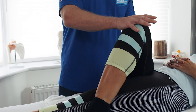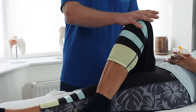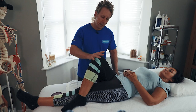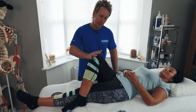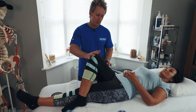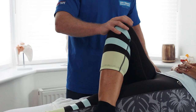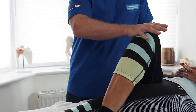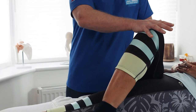From this position, we can do a simple MET for lengthening. We can feel the bind and ask the patient to slowly push the leg away. We're activating piriformis because it is an abductor and an external rotator. So we can stabilize, relax, and breathe in, then stabilize the hip and take it into further adduction and internal rotation.